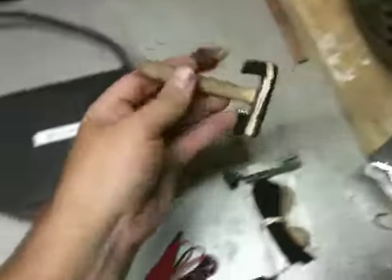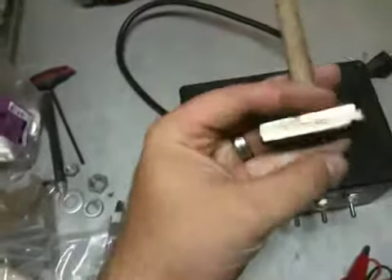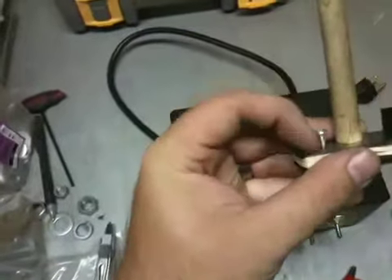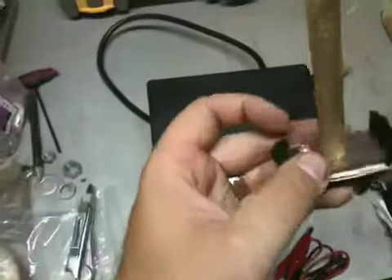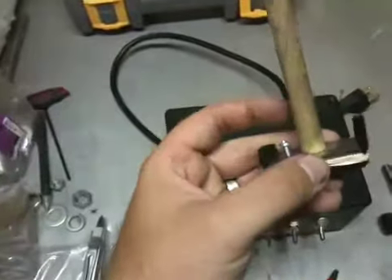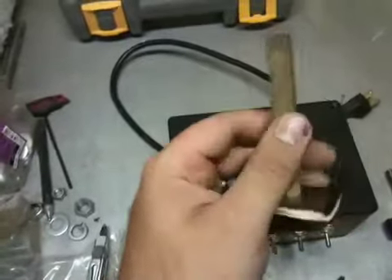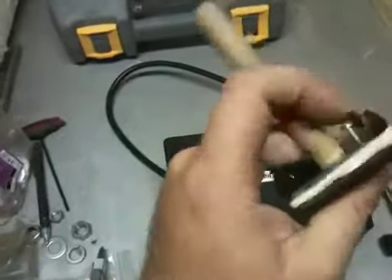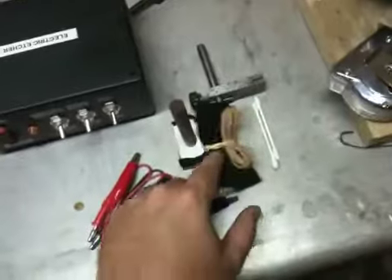Here's my etching pad I made. It's just a piece of mild steel that I milled up. I tapped it for a little screw there for the ground clamp to clamp onto. I ran a screw through the middle to attach this oak dowel rod, and I just got some felt from the fabric store and rubber-banded that on there.